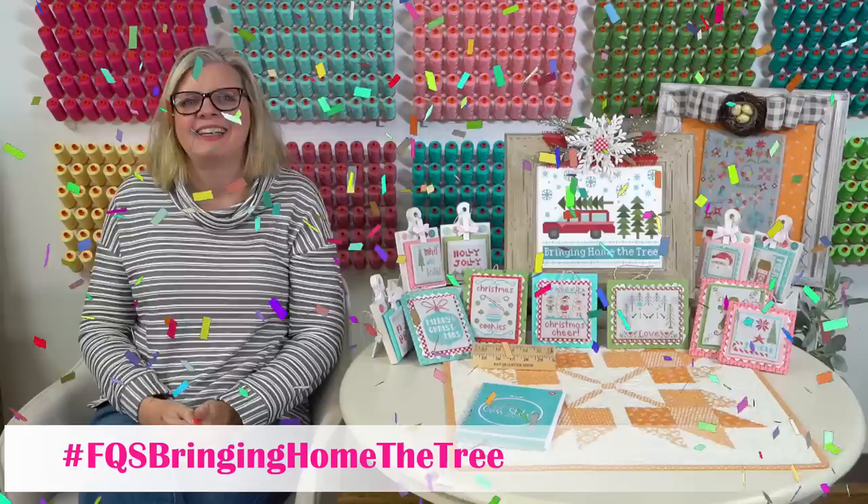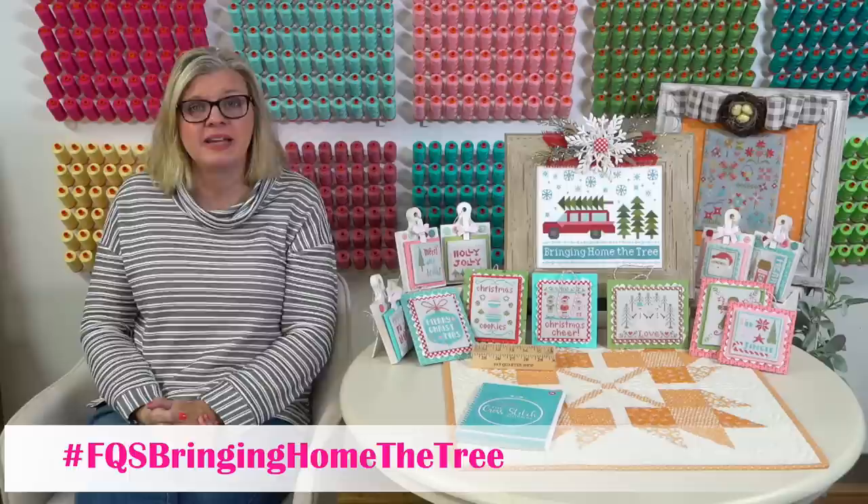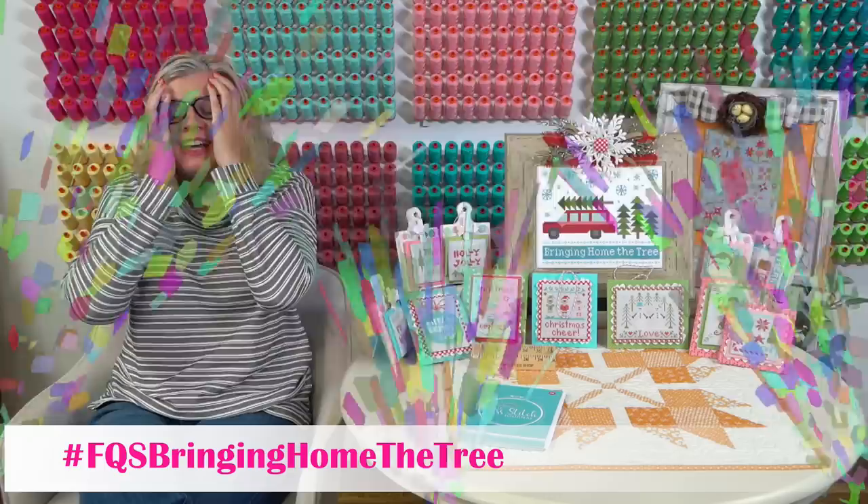Jane Bromley said confetti for FQS Floss Tube for our 50th. Maybe that means I need 50 iced teas today. I've made a decision - the place by my house is just not acceptable anymore. I'm driving a different way to get the correct tea, and I had the correct tea this morning so we're doing good.